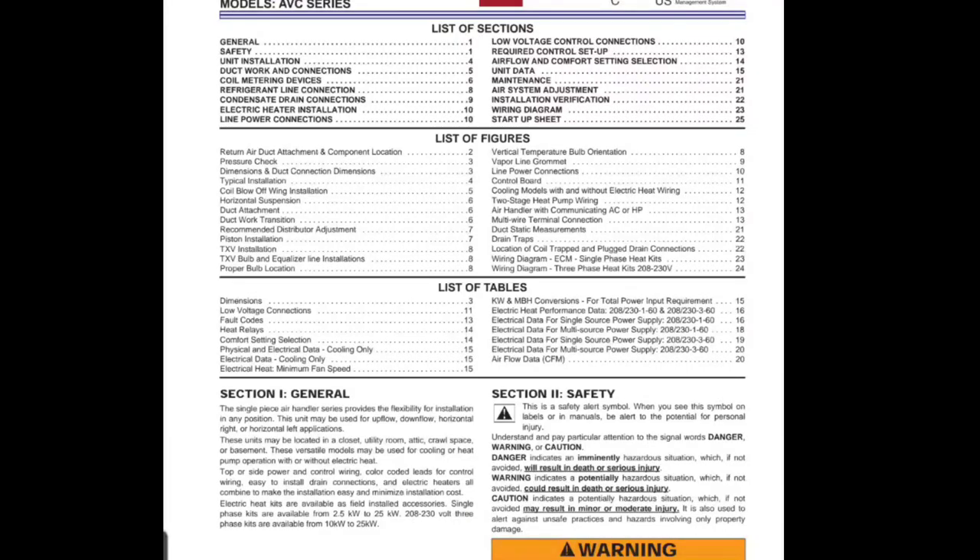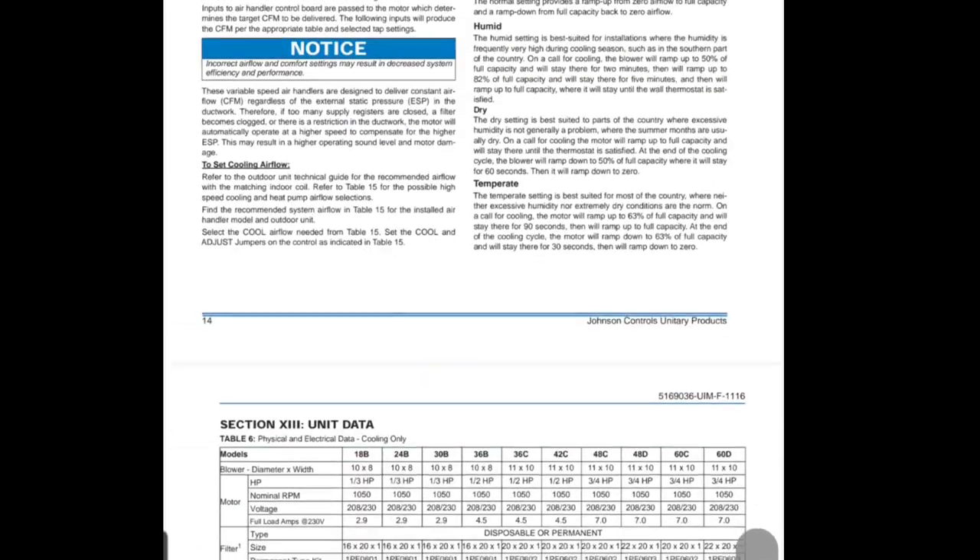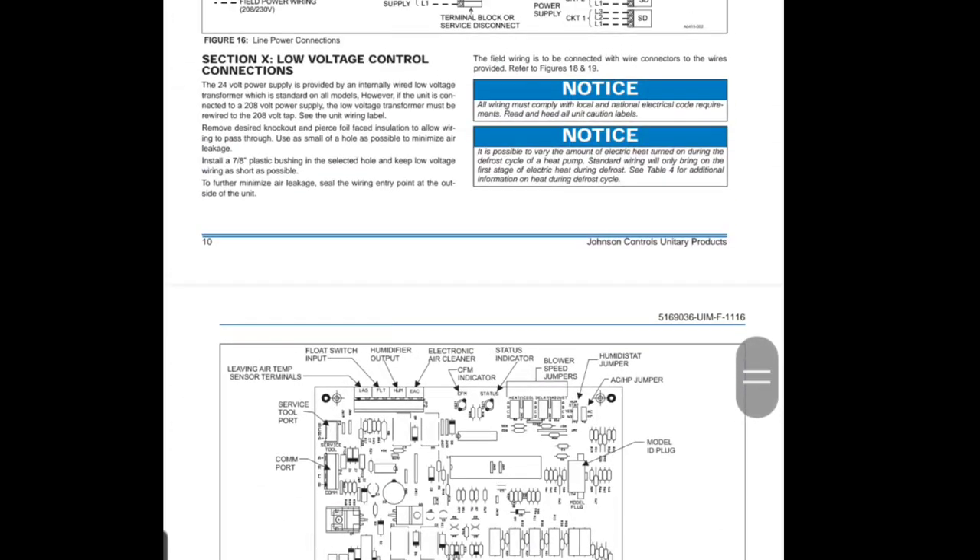Here is an installation manual for a variable speed York air handler that we're going to be adjusting the fan speed on today. I'm going to show you a few tables and sections in this manual that are super important when you're commissioning this type of equipment. If you don't set up the airflow settings correctly, you're going to lack in performance and efficiency. We're going to start by looking at page 14, which is airflow and comfort settings selection.